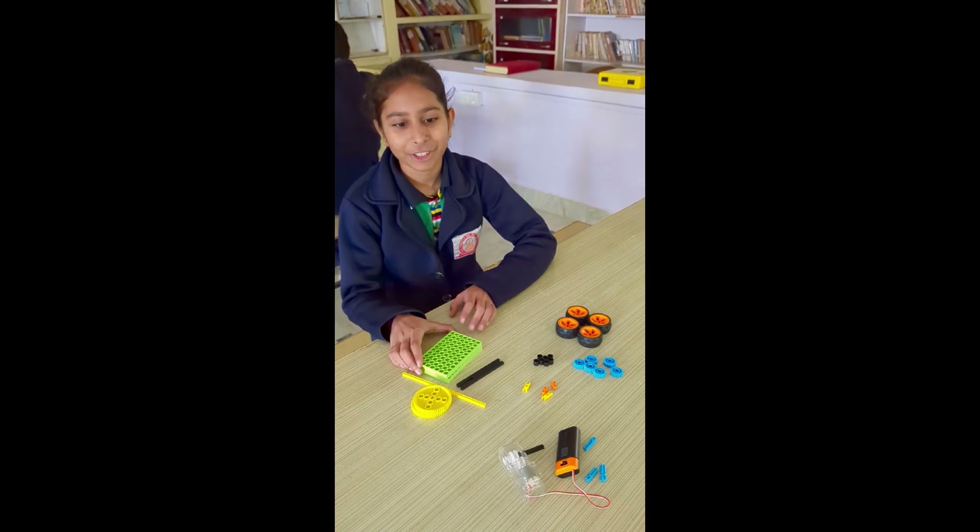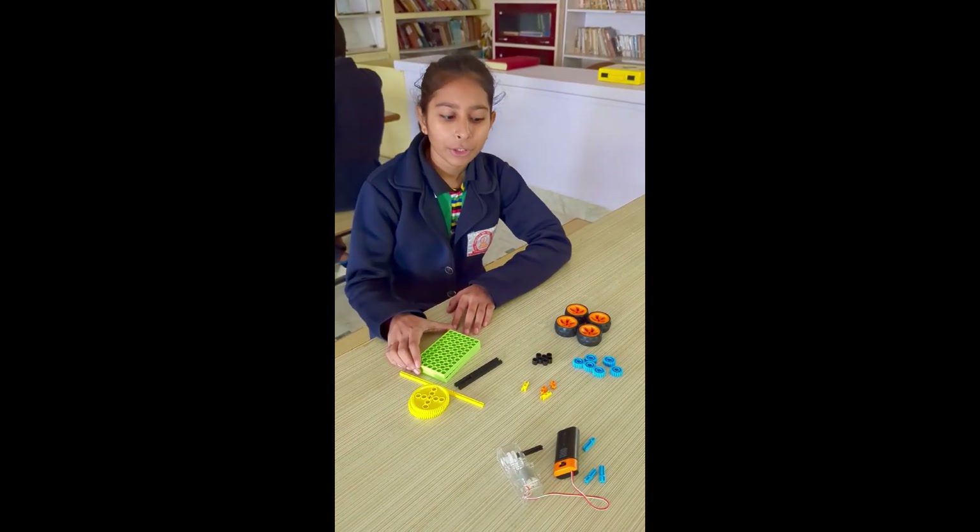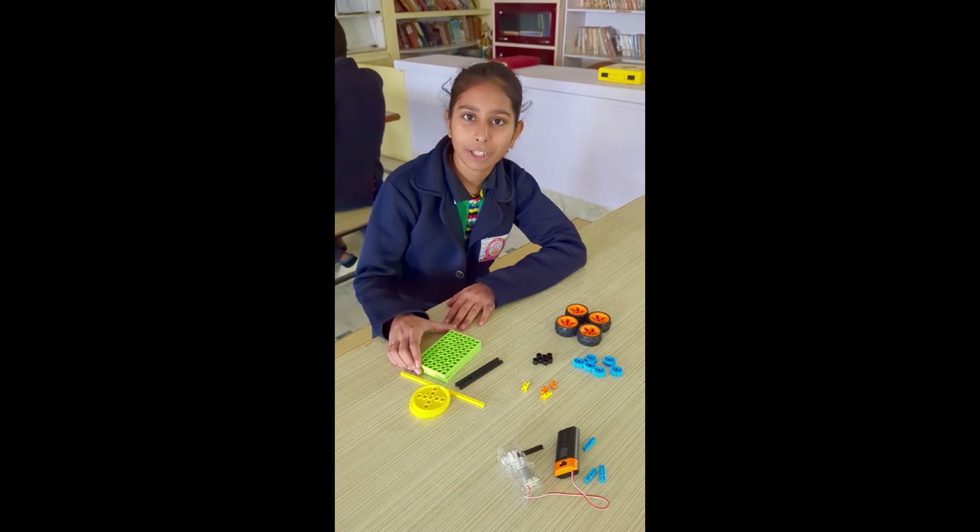Hello everyone, myself Praksha and today I am going to make a 4 wheel drive car.